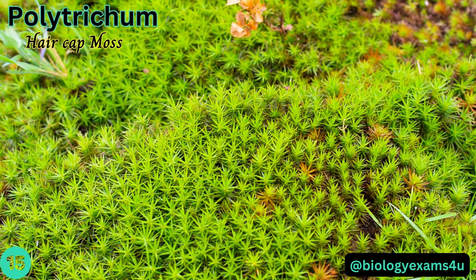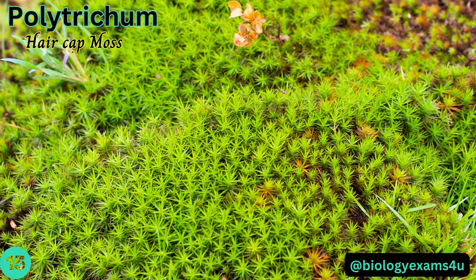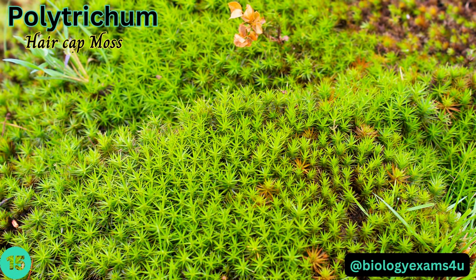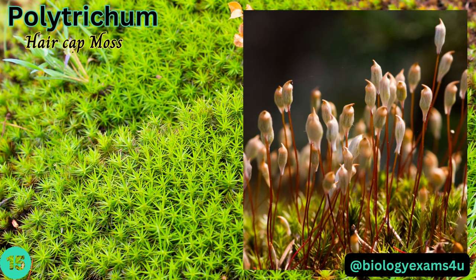Polytrichum is a genus of mosses commonly called haircap moss or hair moss. It has an erect unbranched stem with small pointed leaves emerging off the sides, and a sporophyte with a long stalk, often purple, that ends in a spore-producing capsule.